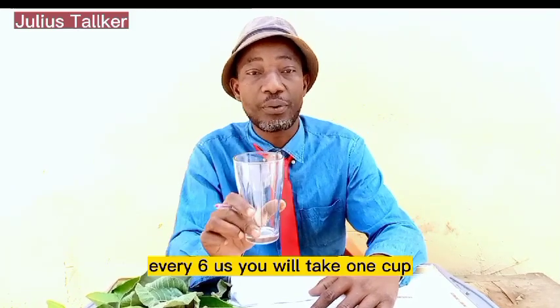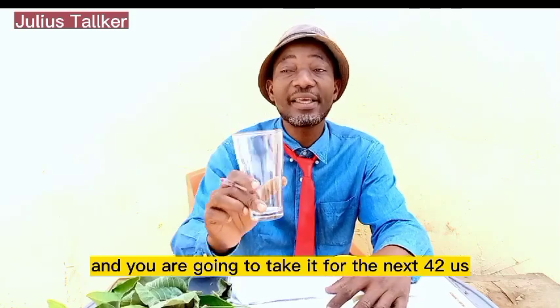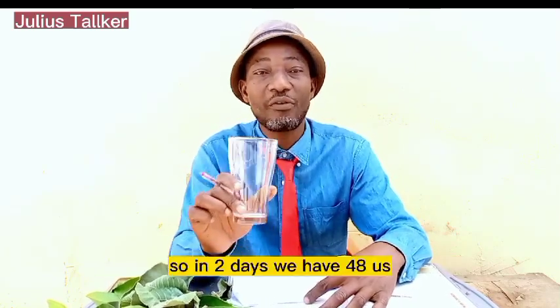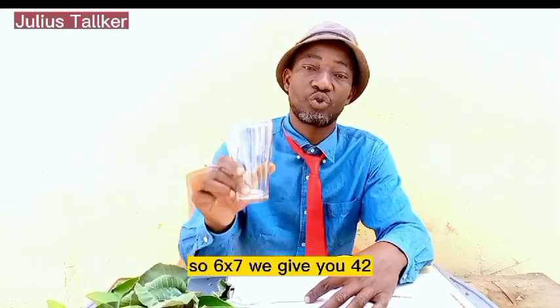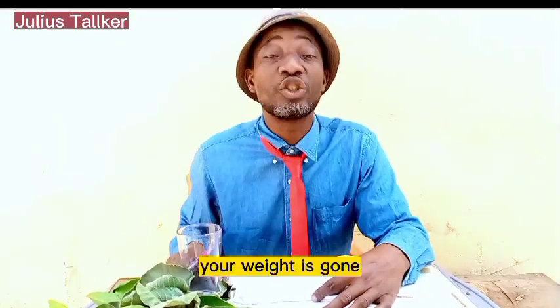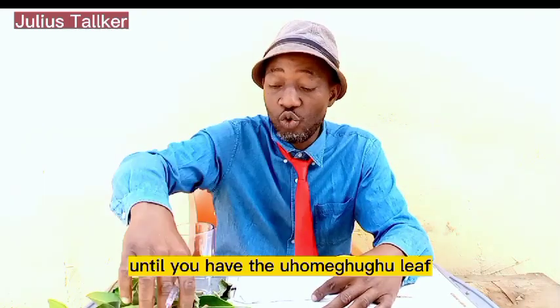You are going to boil all the leaves together. Every six hours you will take one cup. You are going to take it for the next 42 hours. In two days you have 48 hours, so every six hours you take one cup — six times seven gives you 42 hours. By the time you are taking the seventh cup, your weight is gone.